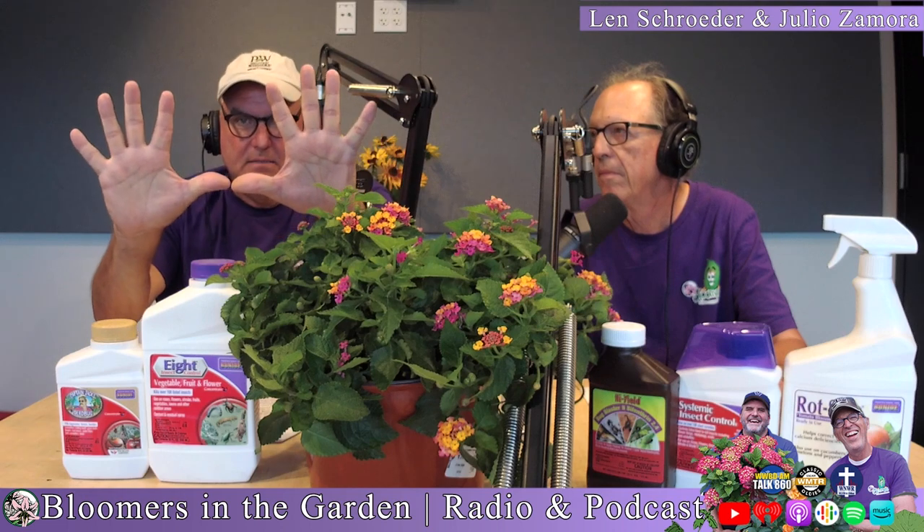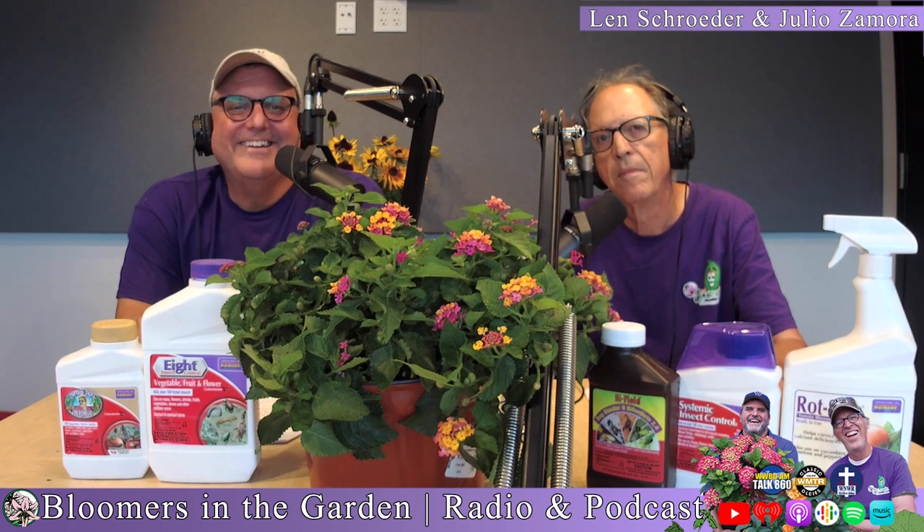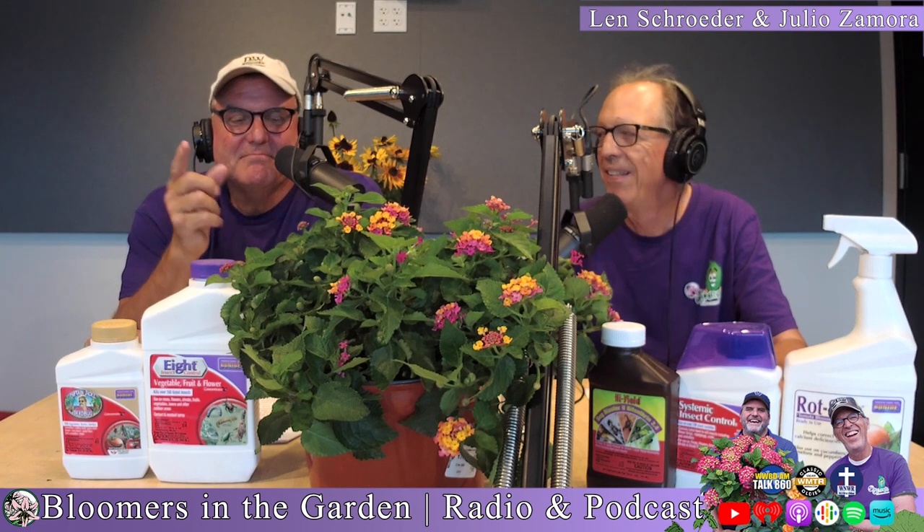That will bring you to mid-October. Then simply bring out the light and the water for another 10 weeks, and that will leave you a wonderful Christmas. You'll have gifts for you and your family, and I hope this helps everybody. See you in the garden. Bye-bye.